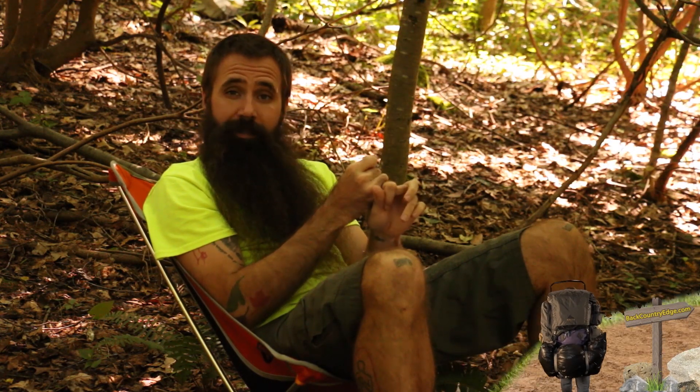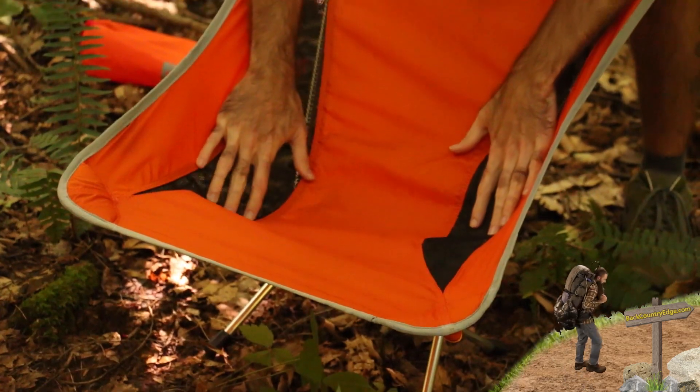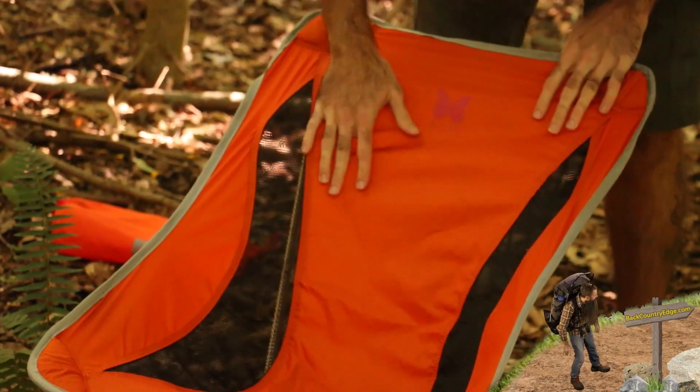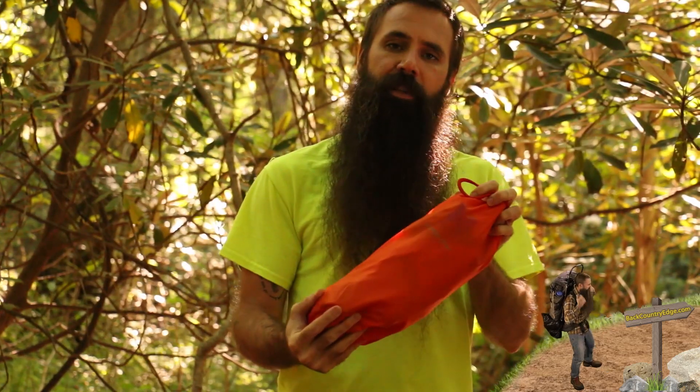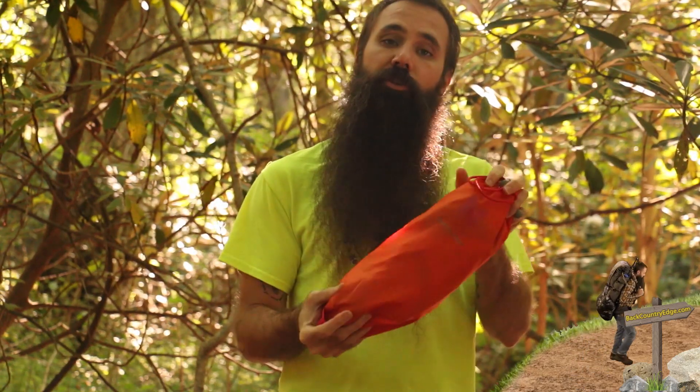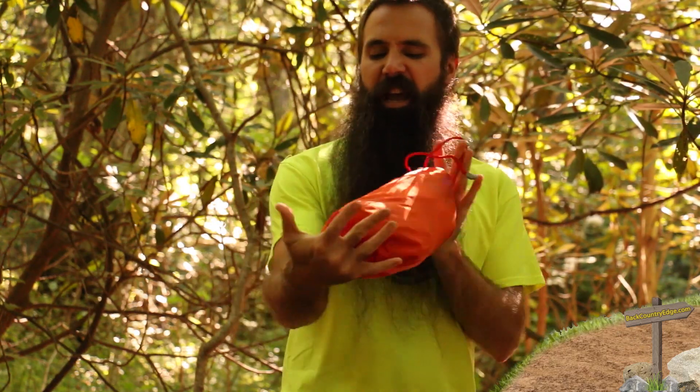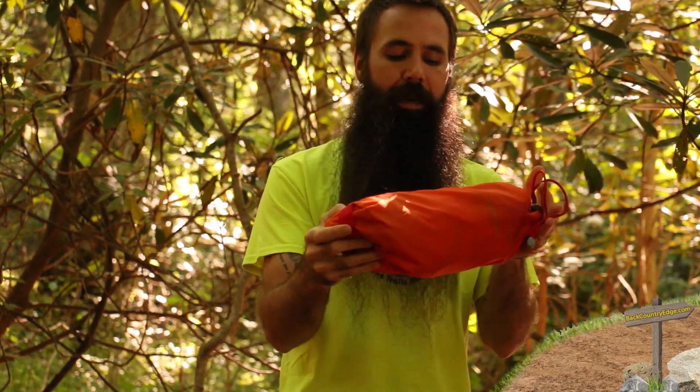At just 1.6 pounds, the Mantis Chair can support up to 250 pounds in weight. There is a stuff sack included with each Mantis Chair, and you can see that seventeen and a half by five inch packed size.